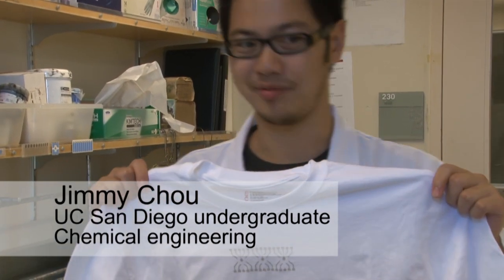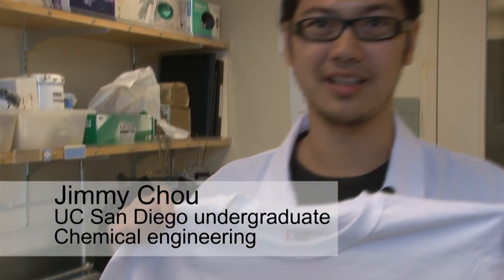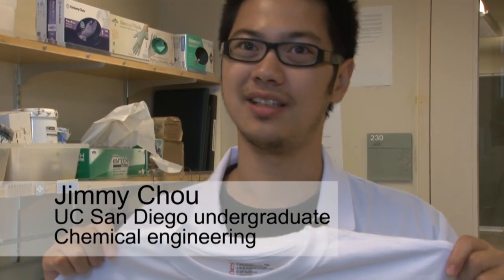I think it's a pretty cool concept integrating the clothes, like the fabric that we wear every day, with the electronics.